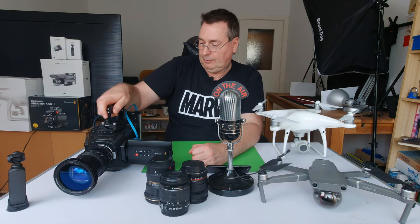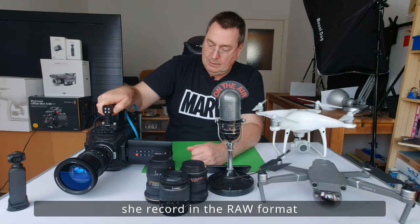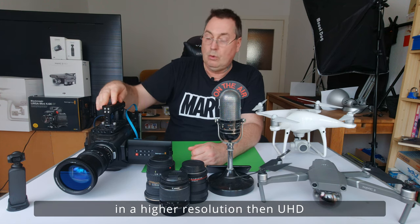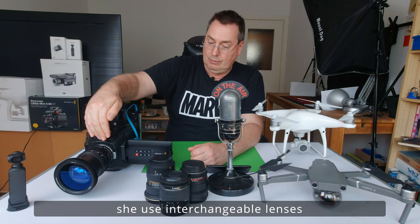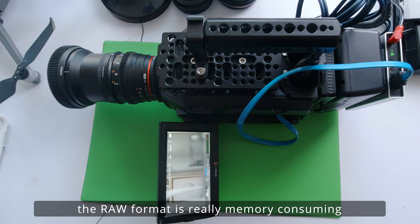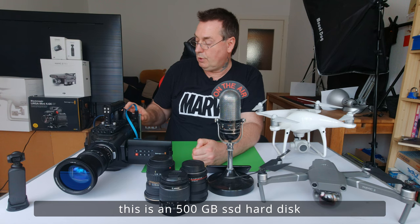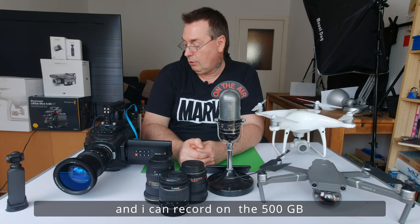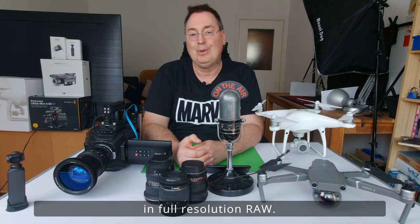Das hier ist mein Flaggschiff, die Ursa 4.6K. Sie filmt im RAW-Format, in einer höheren Auflösung als Ultra HD. Wechselobjektive kann man verwenden. Das RAW-Format ist natürlich sehr speicheraufwendig. Das sind jetzt hier 500 GB SSD-Platten, die ich da verwende.